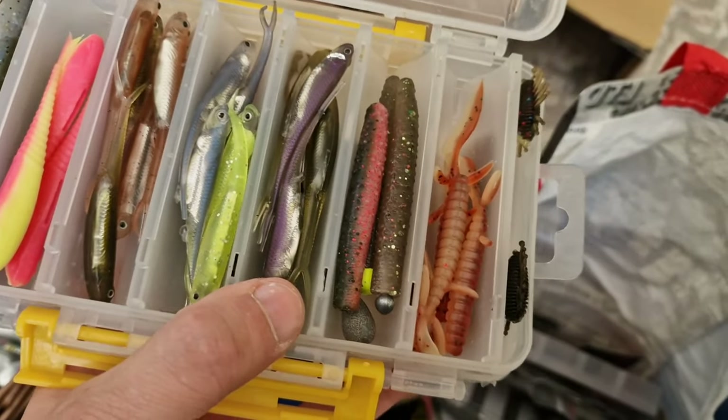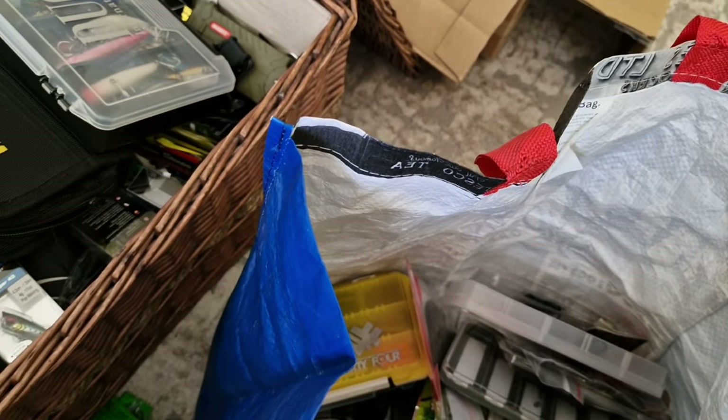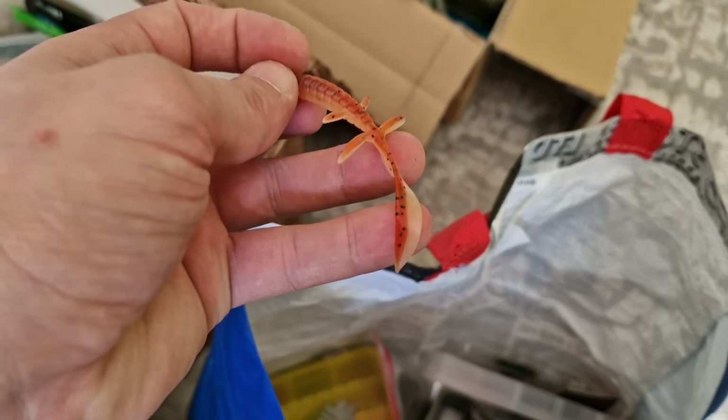Those are Z-Mans, and this one is made by Tsuri Noya, I think. It's a creature bait — it's a very interesting one. Here it is — quite soft, with legs and a tail.